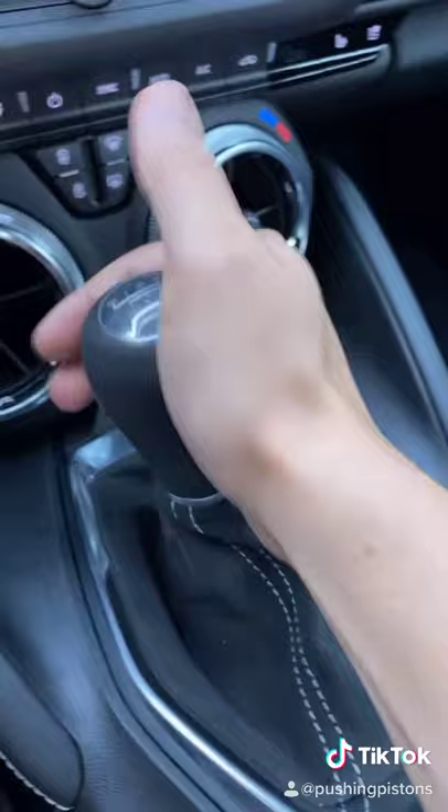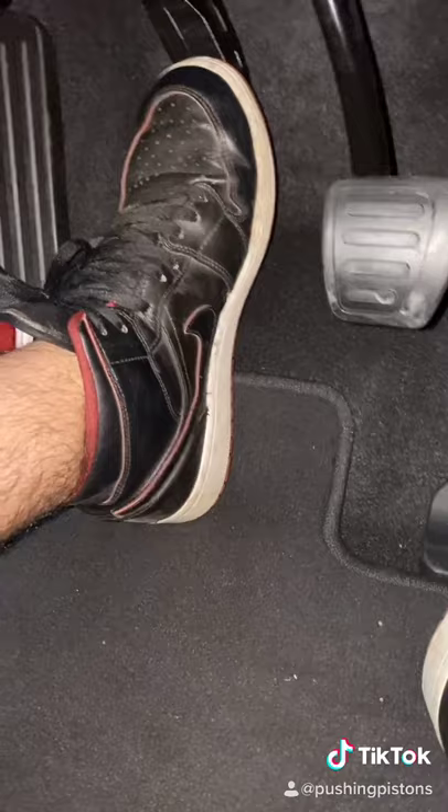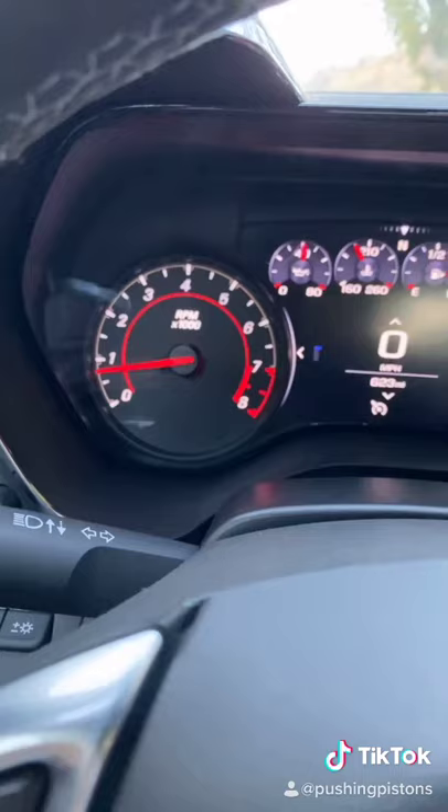Get into first gear by pressing the clutch and going into first. It's okay to let off the brakes now. Slowly let off the clutch — and I mean really slowly — up until the revs dip, and then hold it there. Your car will start to move. Look at that, we're at one mile per hour.